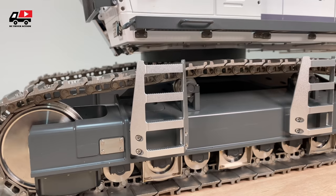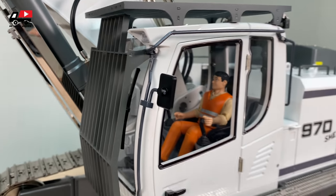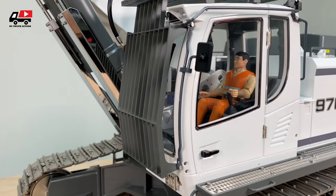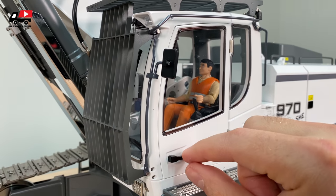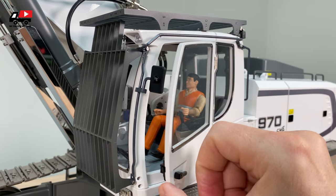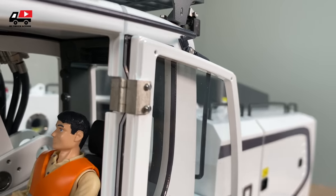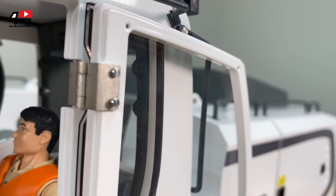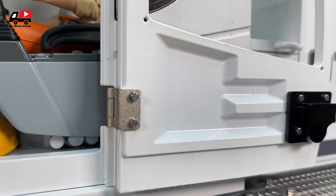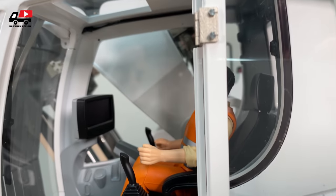The whole machine — except the cabin — is made out of metal. This is a metal excavator. Right here you have the door handle — amazing detail. You just do it like this and you can open it. See the level of detail of how the door looks. I have never seen something like this before. The driver also has a display, which you will see later when we turn on the machine.